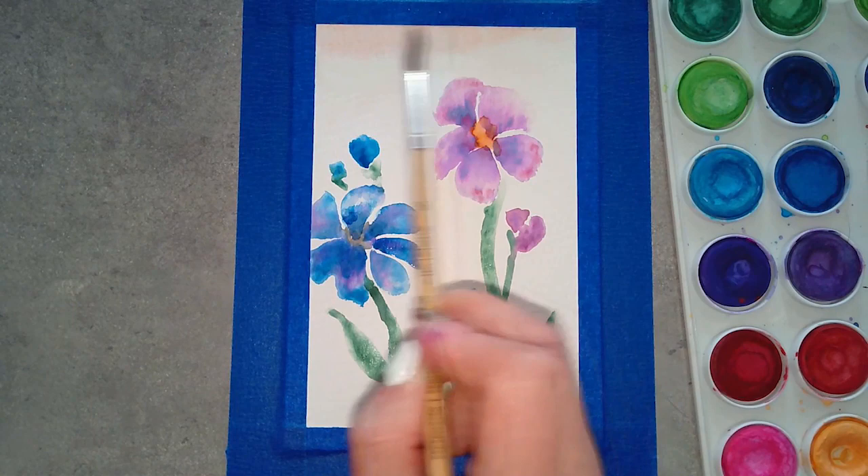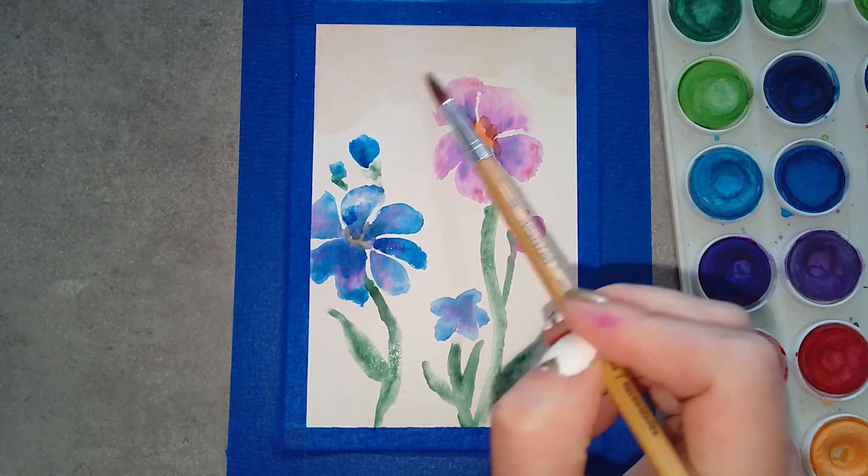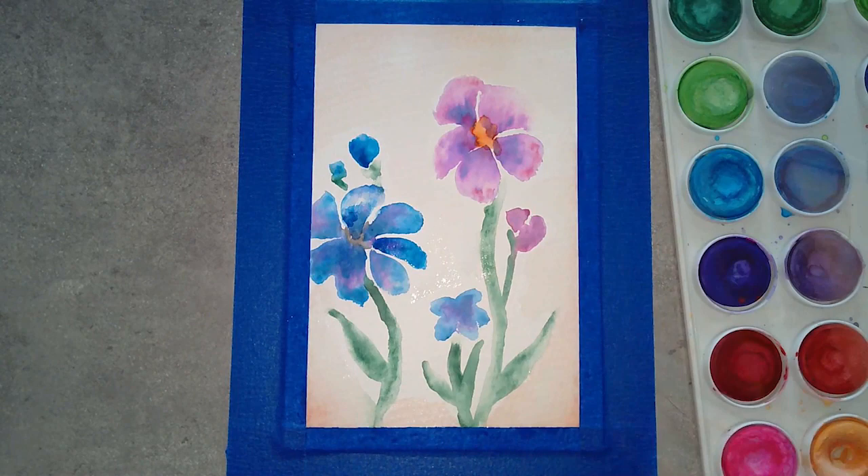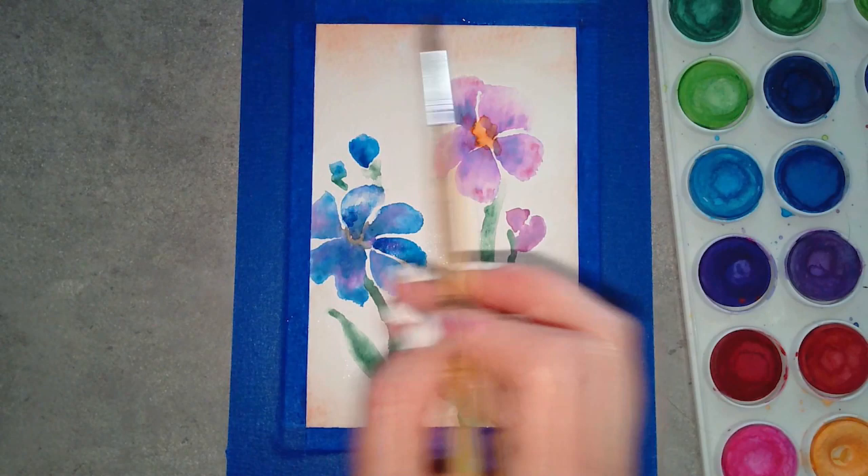Next I wanted to do a wash in the background so it wasn't a stark white page. I've got a very gentle orange that I diluted out to a light tint and I'm just pushing that over the water on the page. Remember, you can always make it darker but it's harder to make it lighter, at least with these pan paints.